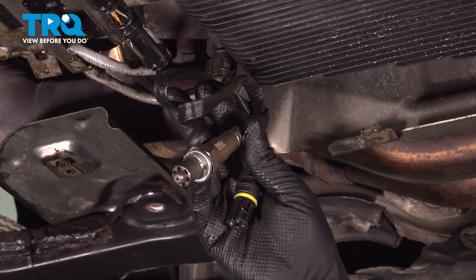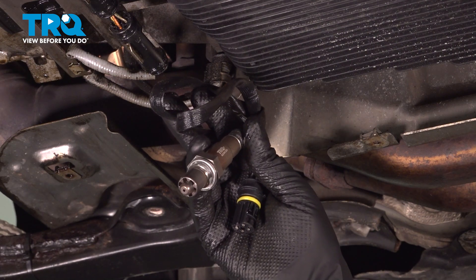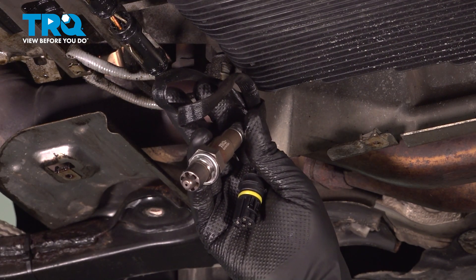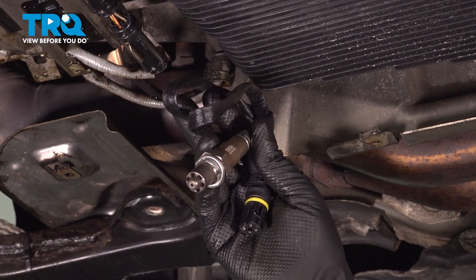In this video, I'm gonna show you how to replace the downstream O2 sensors on this BMW 535i xDrive. This is gonna be located in the exhaust down next to the transmission. Let's get into it.